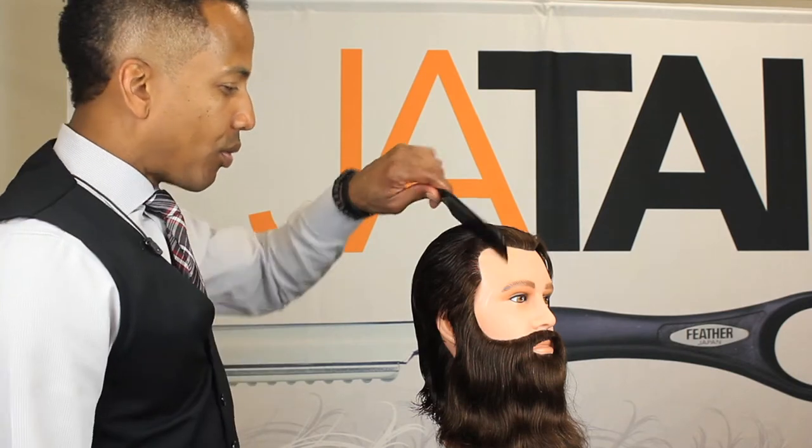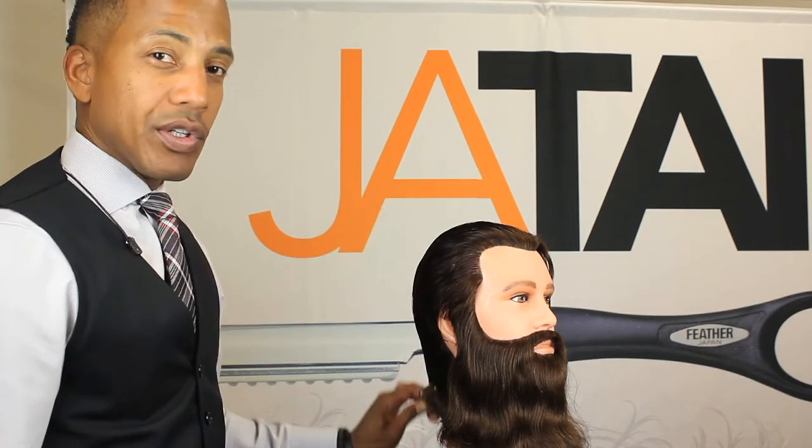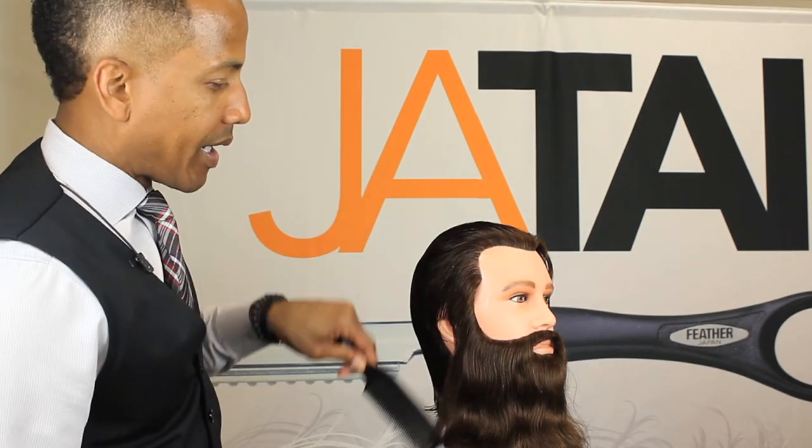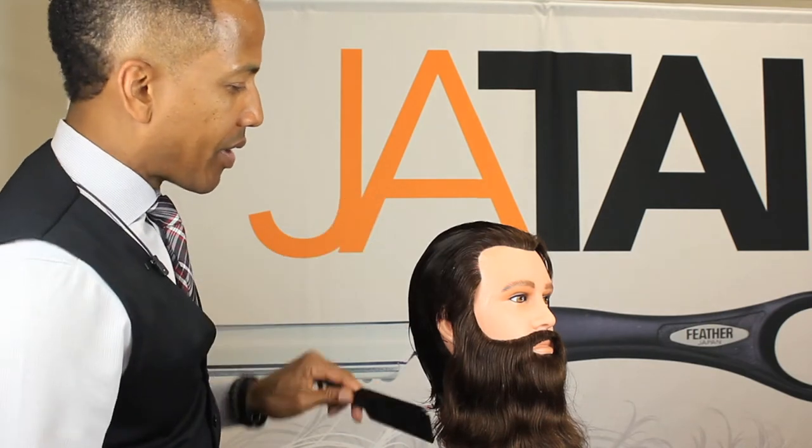The old-school barbers used to use it a lot — that's almost all they used to use. They rarely would use clippers, but nowadays guys are just using clippers for the close crop looks. Here's how we would do it.